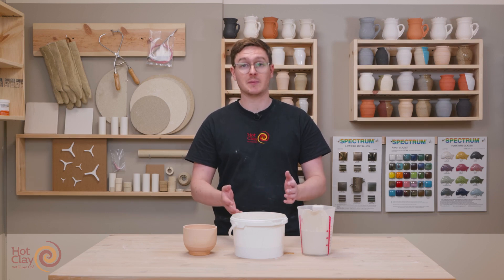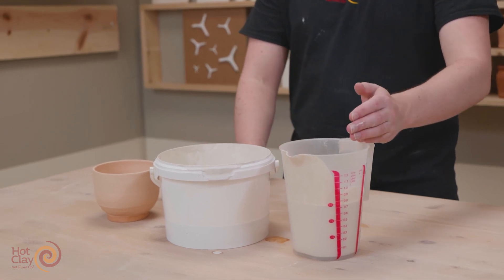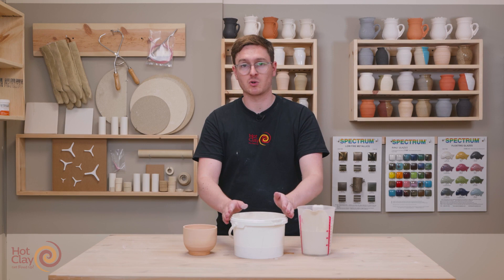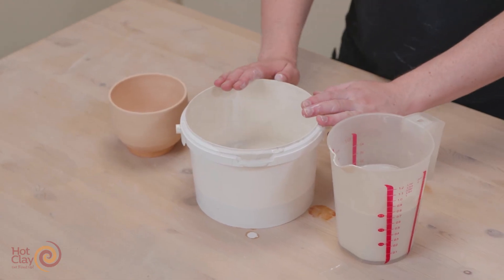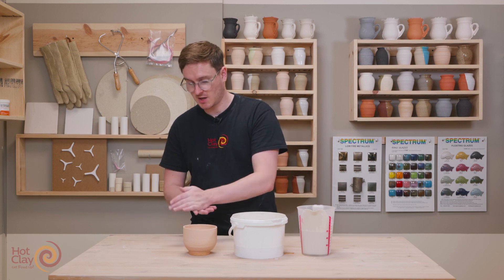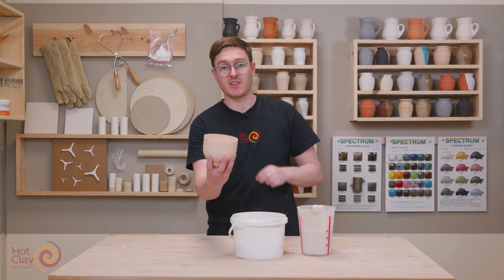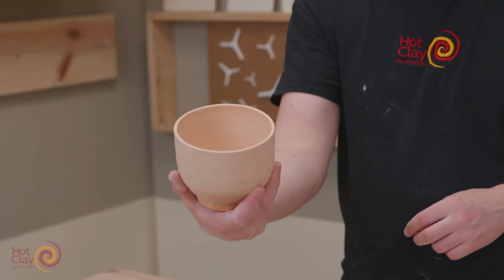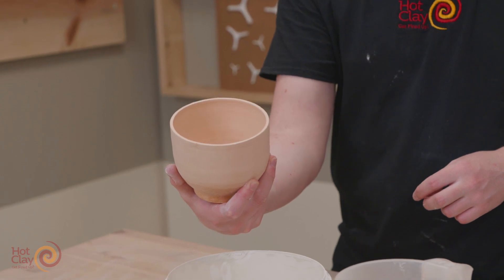I'm going to demonstrate it for you now. Firstly, what I've done is decanted some of my glaze into a separate jug, and I have the original container here, which ultimately I'm going to be pouring the glaze back into. I have my bisque object, I make sure my hands are nice and clean, and I pick up the object by the outside. I'm going to rotate it as far one direction as I can in my hand.